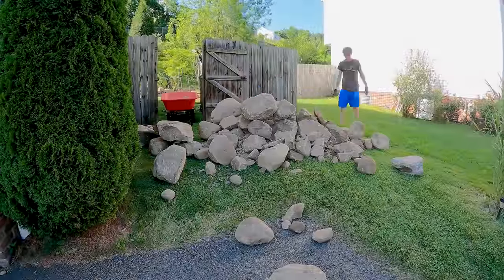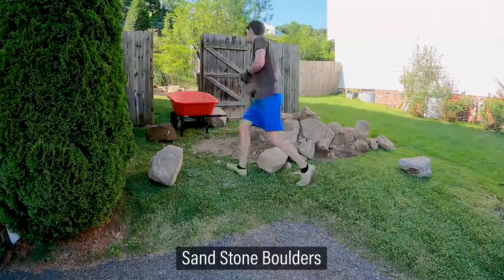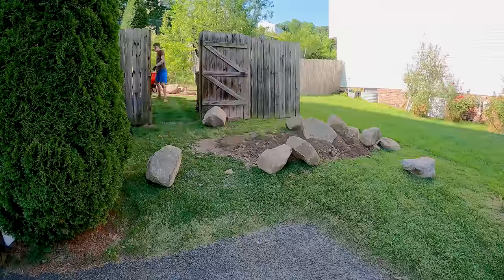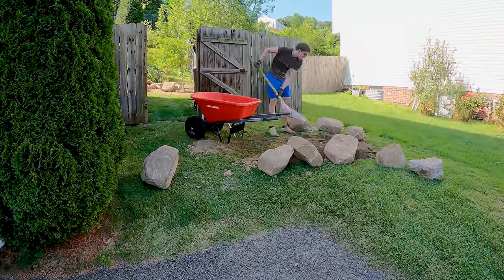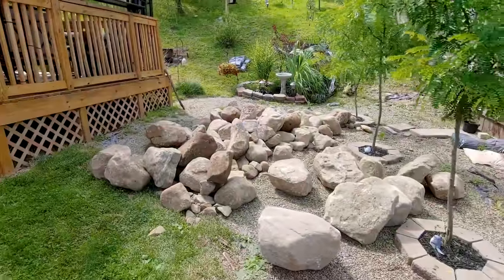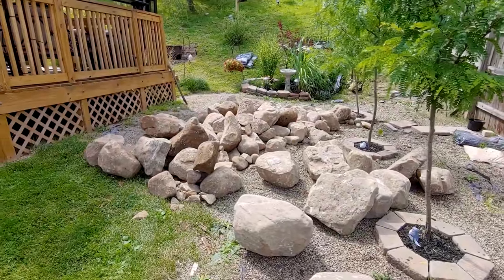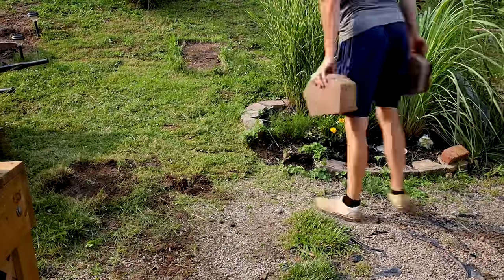The way this project began was with a dump truck full of large stones. I had them delivered in front of my parents' fence, which isn't far from where the pond will be. I was able to lift and cart most of them away with a wheelbarrow, but a few I had to move with a hand truck. I had the smaller stones and gravel delivered the following day.